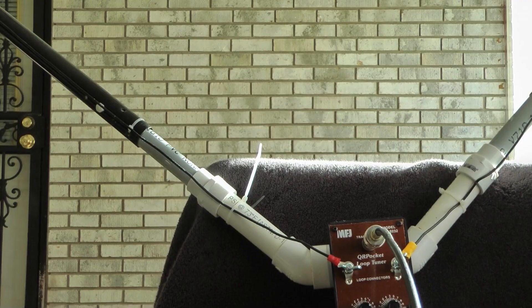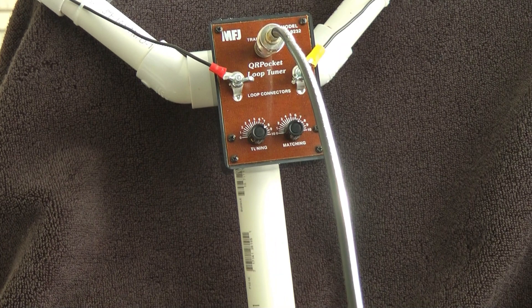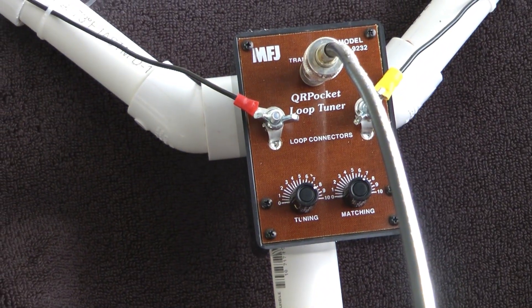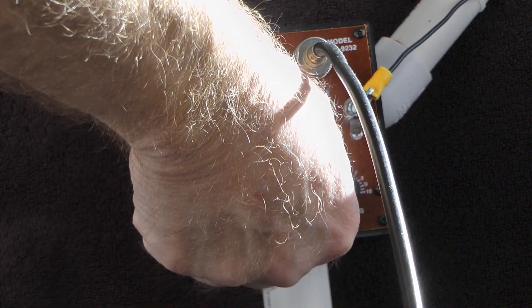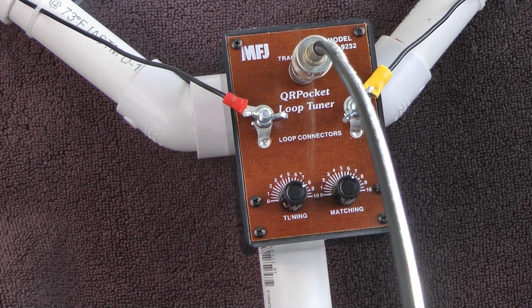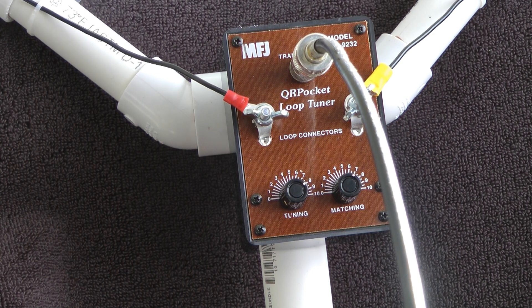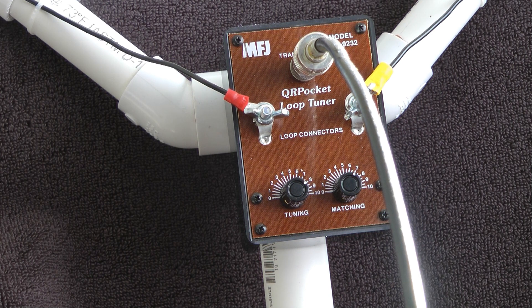Tuning is fairly simple. I'm going to zoom in here just a little bit. To tune this, you take the tuning and matching controls and turn them all the way to zero, get on the band that you want to be on, and turn the tuning knob clockwise until you hear a spike in the noise of the signal that you're listening to.